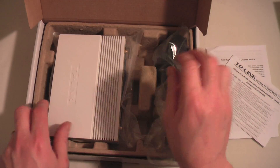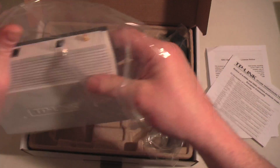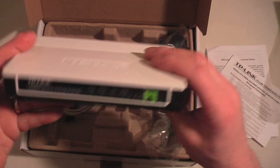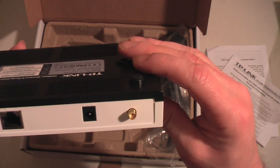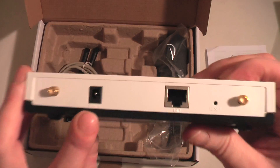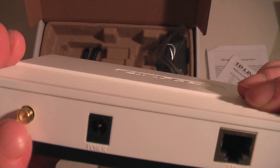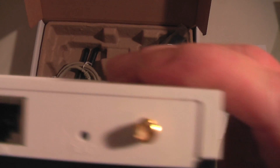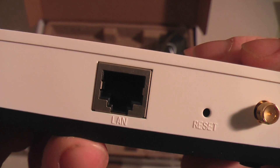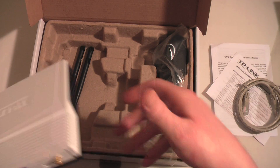Three-pin plug, obviously, because I'm in the UK. Here's the device itself — this is the button you press for range extension. On the back you've got your power inlet, and there are two connectors for the aerials to be screwed on, plus a wireless lamp and a reset button. There's also the Ethernet cable port for if you want to connect it to your PC and set up more security protocols.